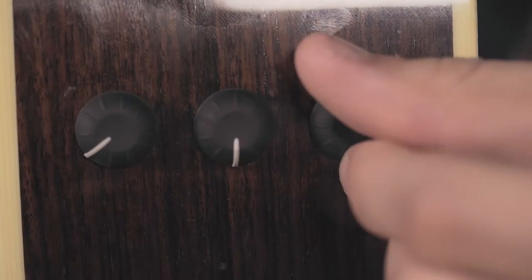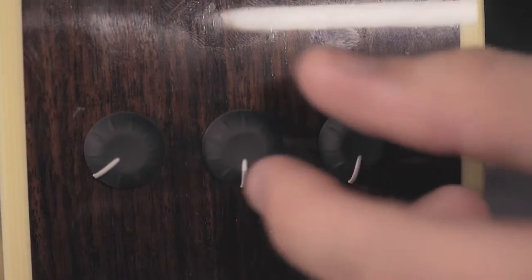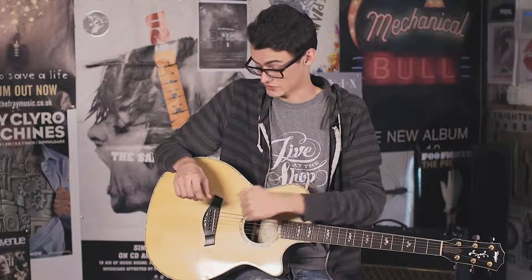So first we have the electronics — this specific guitar has three different controls, though a lot of different guitars will have sometimes more, sometimes less. Next we have the bridge. It's really important to keep this guitar in a climate-controlled environment, because humidity and any harsh climate is actually going to mess up the adhesive underneath the bridge. If it gets a little loose, it'll naturally start pulling up and just snap off.